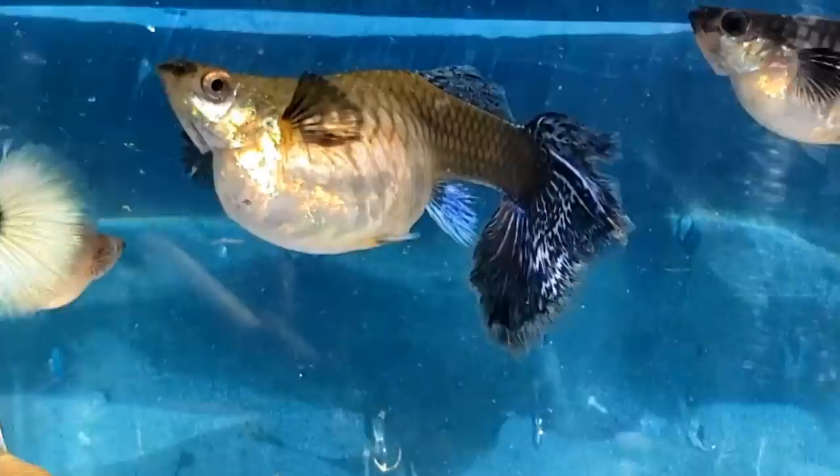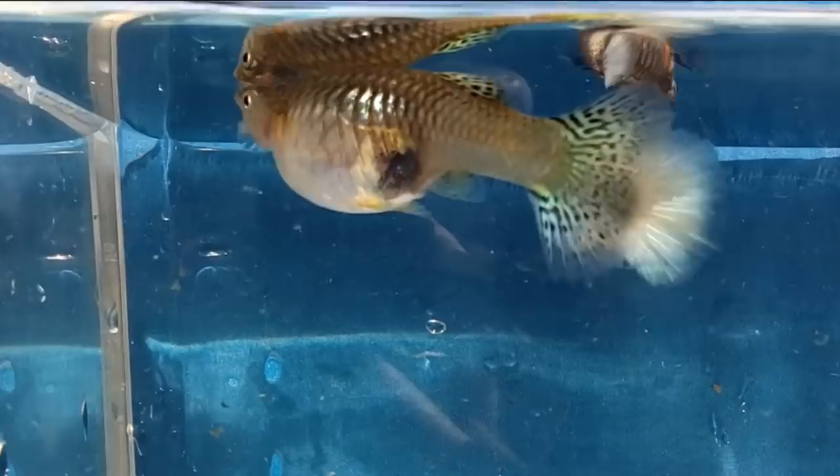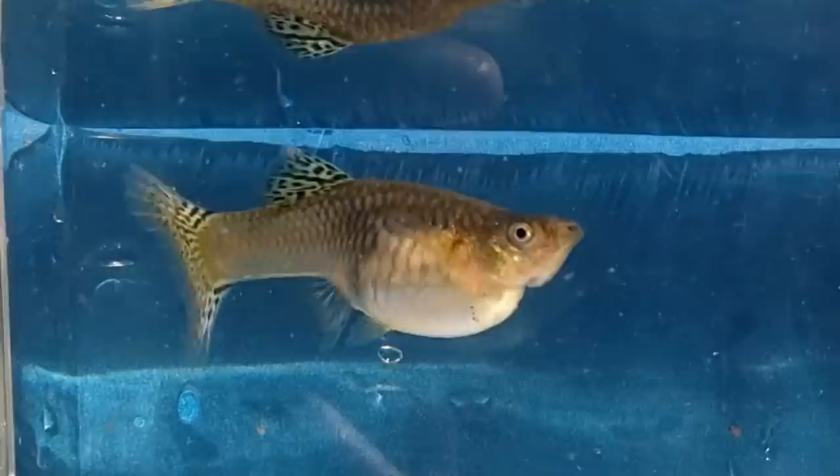Here's the Dumbo mosaic guppy female, and she's huge. She's going to be giving birth real soon. The large female metal gold lace is also pregnant and she has patterns on her tail and dorsal fin. Most of the other gold lace females don't have these patterns.